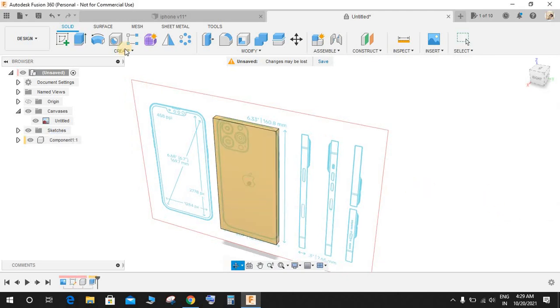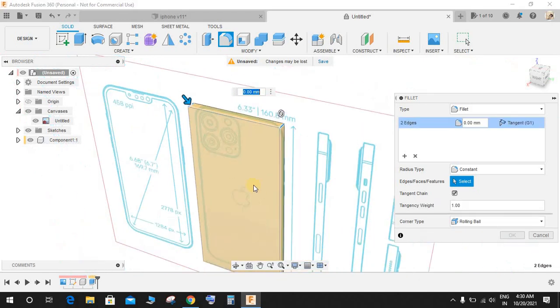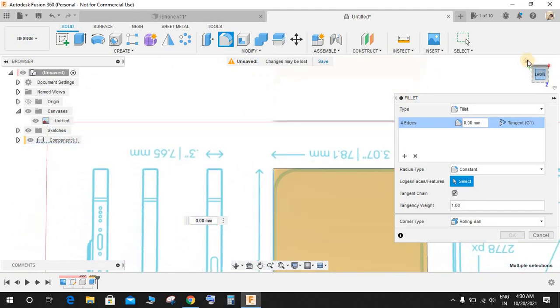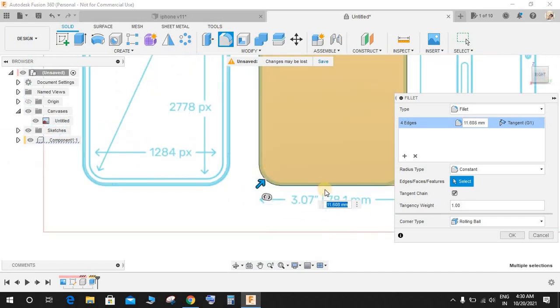Now as per the corner radius, select these four edges — the four corners of the rectangle. Click on the front plane and go to the front view. Make a circle and set its radius so that it matches with the blueprint.